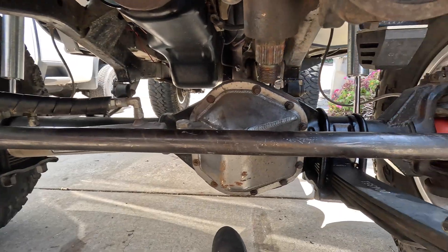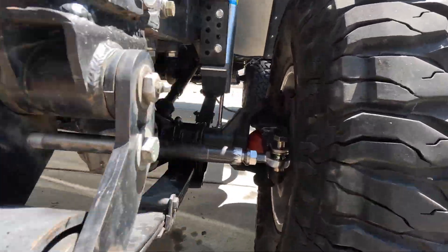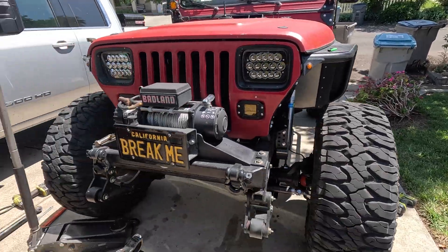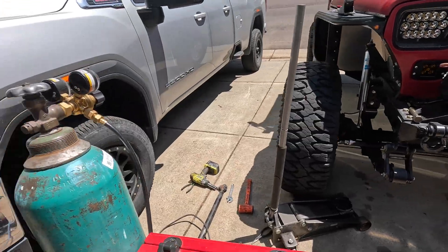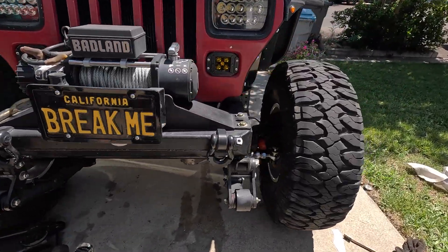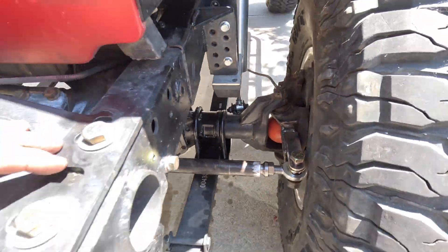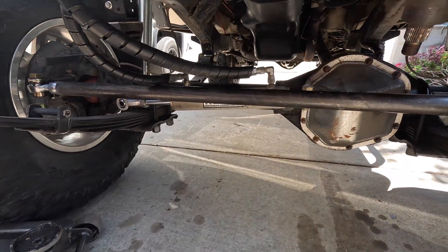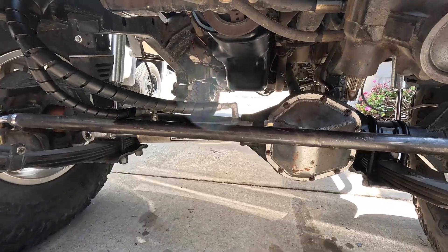I ended up cutting this thing about an inch too short. You can see this tire's got some toe-in, and this one's pretty much straight. But the good news is I have another one and that's going to be the one for the drag link anyway, so that one's going to be shorter. Thank God I didn't mess up the second one.